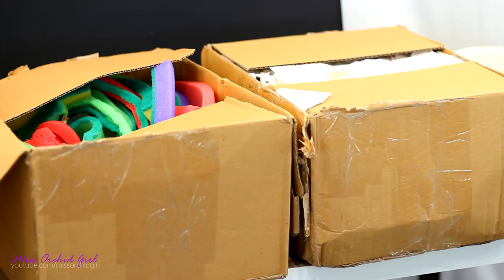So today as you can see I have two boxes. The nursery didn't have big enough boxes so they sent two, but I only paid for one, so that's great.